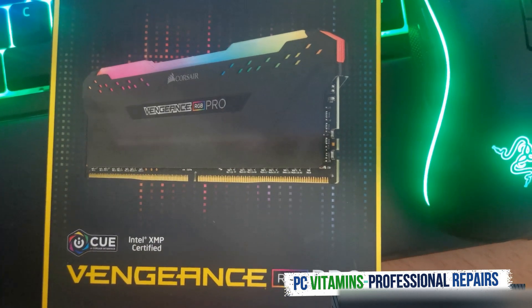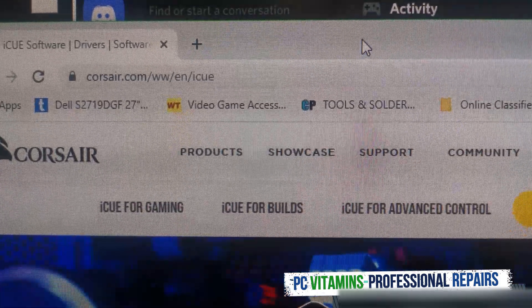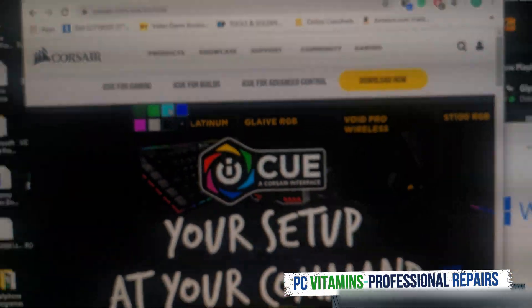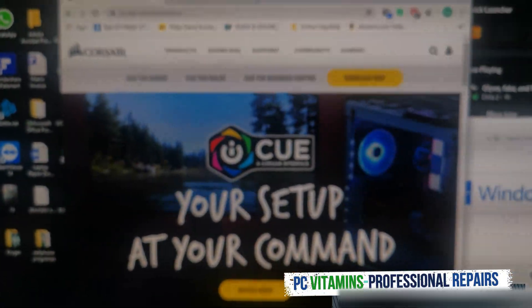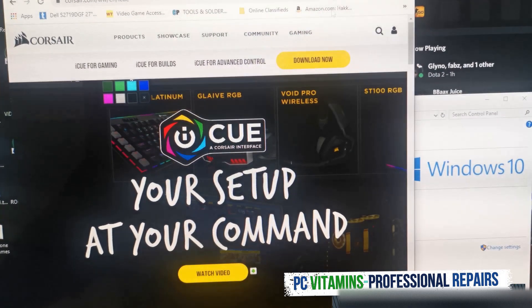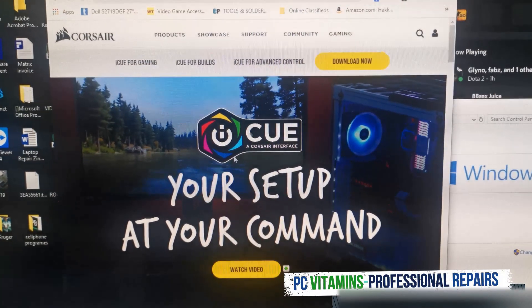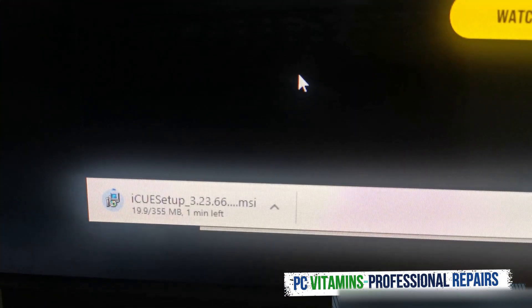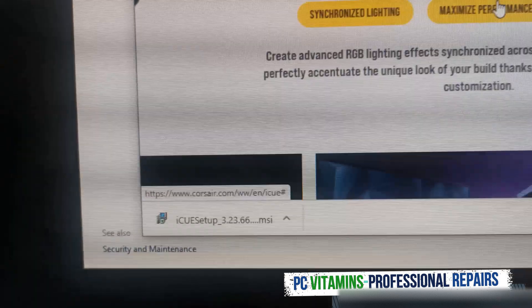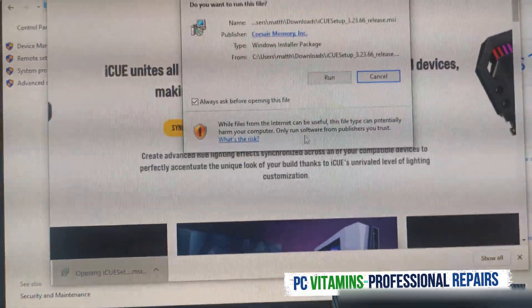Now let's head to corsair.com — the iCUE software — this will allow us to download and control our RGB settings. Let's download this now. As you can see the file is quite large — it's 300 megs. Let's wait for that to finish and install. The setup is done, the download is done — let's run it.